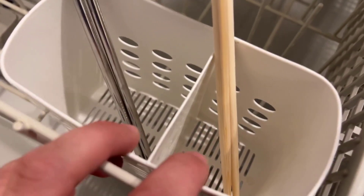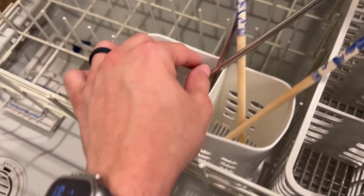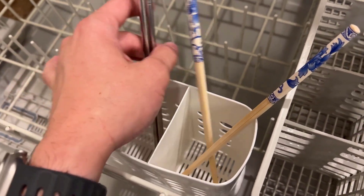You can even put small caps or little things that you can't normally set on these trays or in here. You can put them in here and they won't have any kind of problems at all.